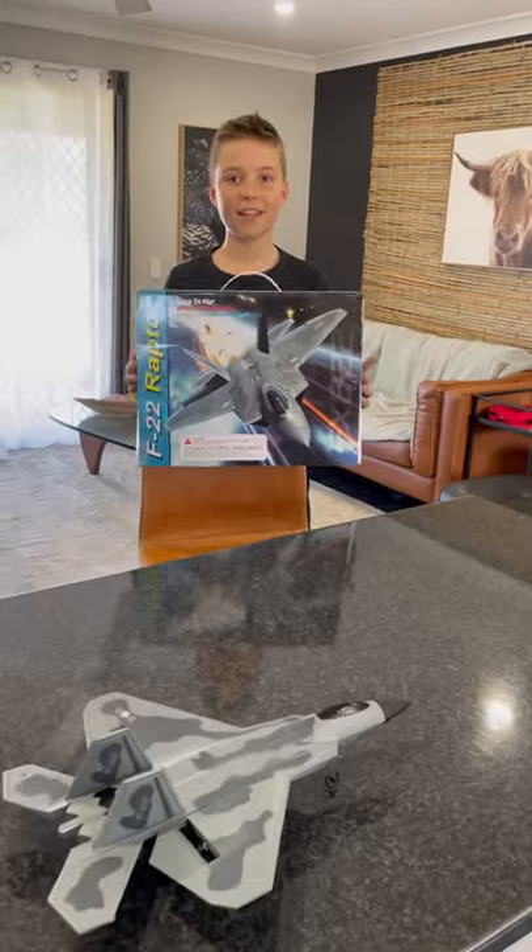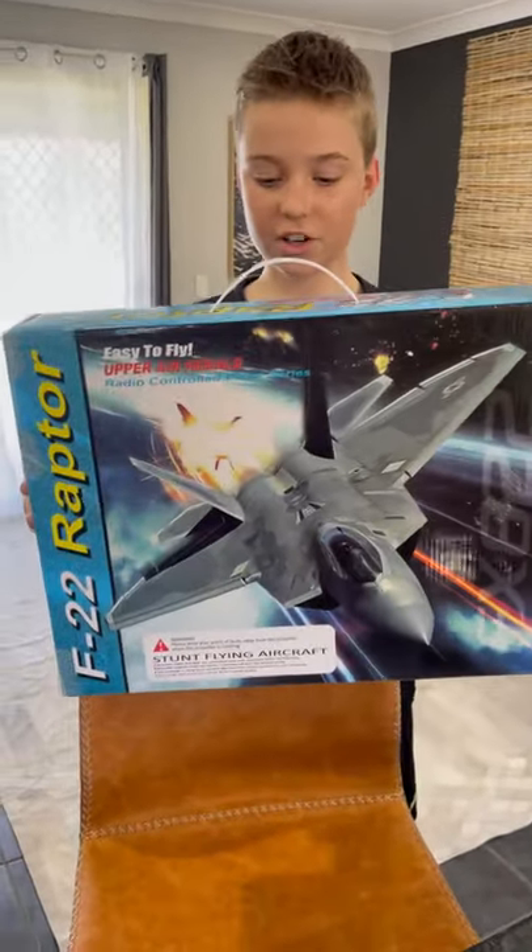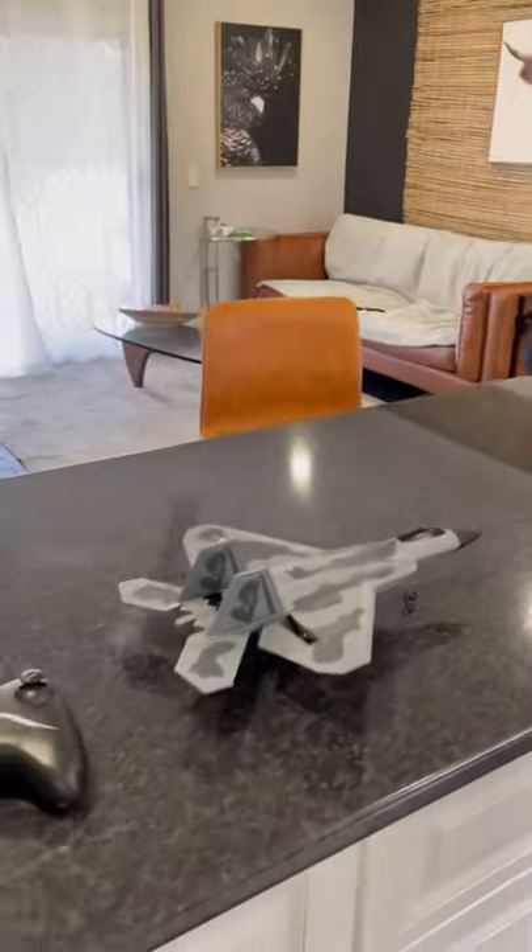Hey guys, it's Bee Snappy here, and today I just unboxed this fighter jet — it's right there, all charged up. We've just turned our kitchen bench into an aircraft carrier. Let's launch it off the ramp — or should I say chopping boards — and we'll do a couple of slow-motion replays of launching off the ramp too, so stay till the end guys.